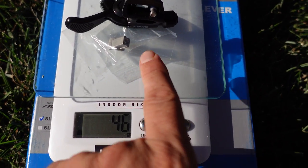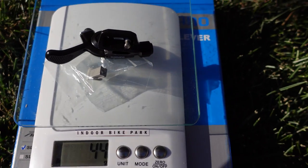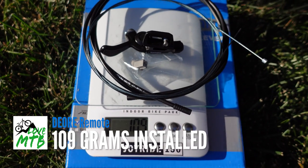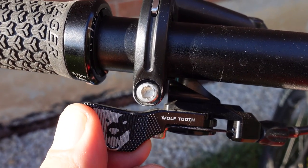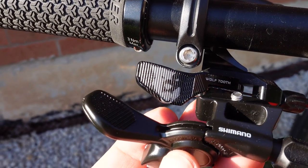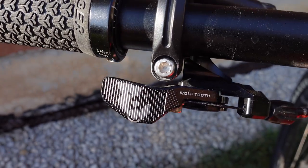The weight of the remote and the iSpec EV attachment is 44 grams — I think the XTR was 41 grams — and if I add the cable and housing it's 109 grams, which is probably within a couple grams of the XTR. In the video of the XTR remote I looked at the Wolf Tooth as a comparison — make sure you check that out. When it comes to integration with iSpec EV brakes, I would pick the Shimano remote versus Wolf Tooth probably 9 times out of 10.